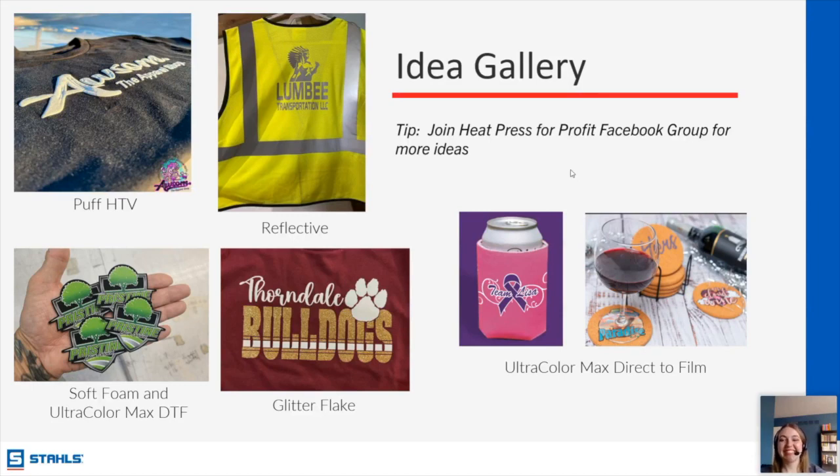Chris asks: he has a left-chest and a full-back design — should he place two orders? For DTF, yes — do one for the back logo and one for the left chest logo, but you can put both in your cart and order them at the same time so you pay one shipping price.